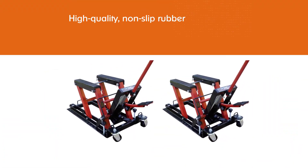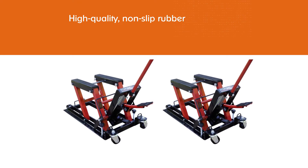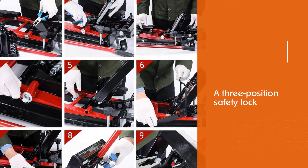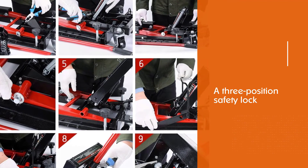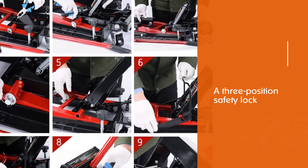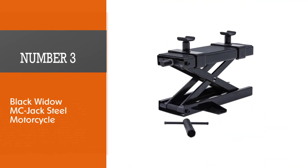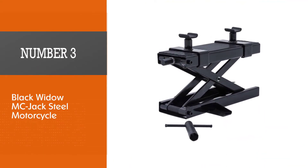It's also easy to transport due to its handle and swivel casters. You can operate it manually using the foot pedal, and it comes with two tie-down straps and two adapter bars.